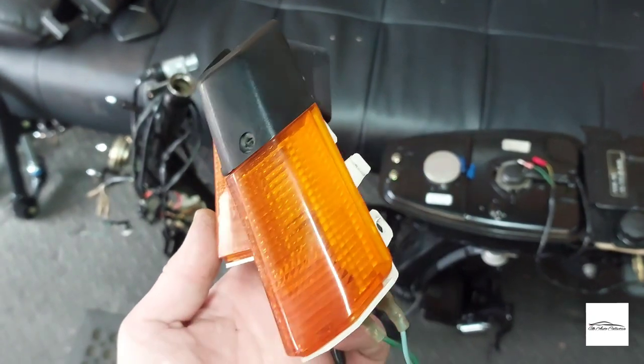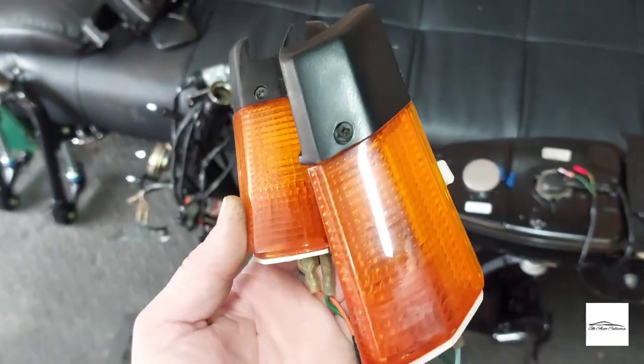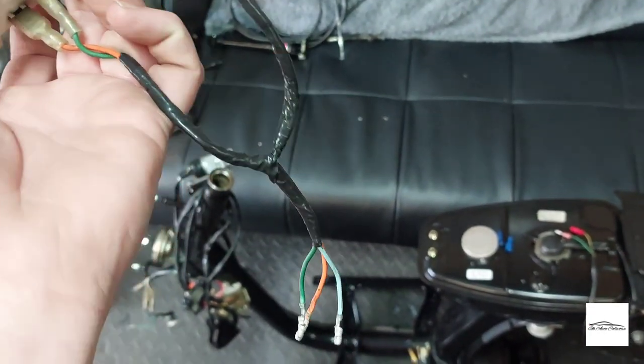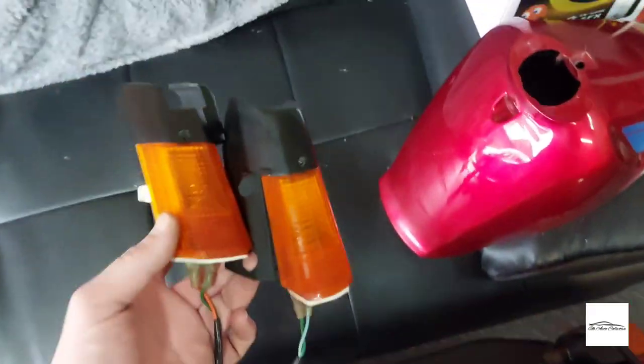I've done a bit more cleaning — managed to buff up the plastics and the lenses on the front indicators, and cleaned up the wiring. That is another part ready to go as and when we rebuild.